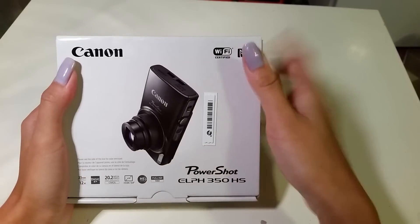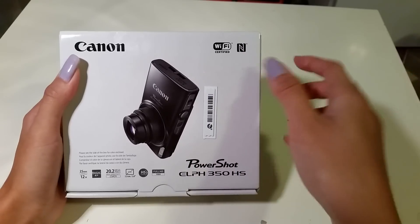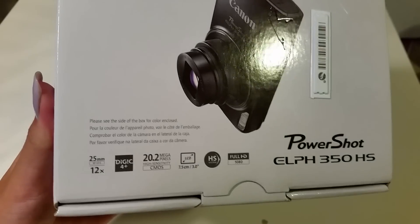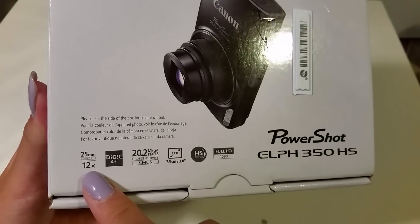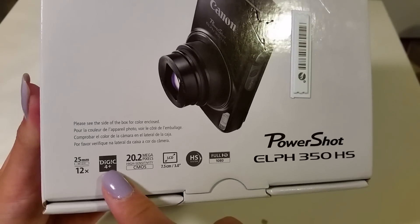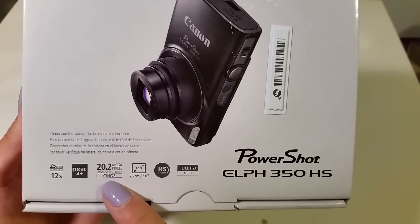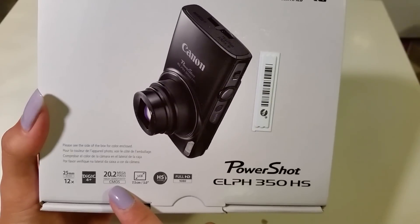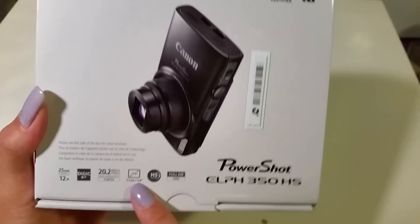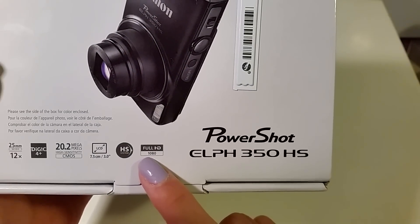It has Wi-Fi certified and NFC, so you can connect it to your phone or whatnot. It has a 25mm wide, times 12 zoom, the Digic 4 Plus processor which provides faster camera operation, rich detailed images, and noise reduction. It's 20.2 megapixels with high sensitivity. The LCD screen is 7.5 centimeters, or 3 inches. It also features the HS system and 1080 Full HD.